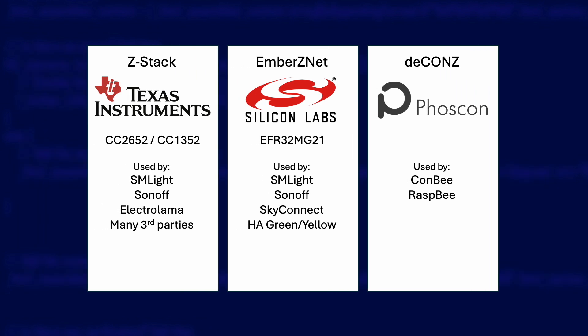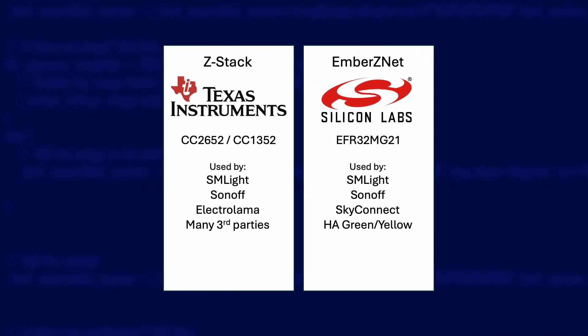So let's rule out Zygate to start with — we are after an easy life and we want maximum compatibility. It also pains me to say we need to rule out D-Cons for a similar reason. Support for the Conbee stick in Home Assistant is lower priority because it's not as popular, features are often missing or will never be supported, and it's limited in range because it has a tiny aerial inside its casing. So D-Cons is eliminated, leaving us with Z-Stack and Ember ZNet.